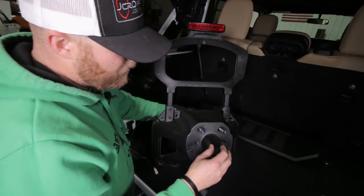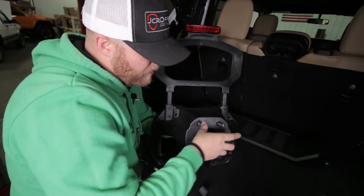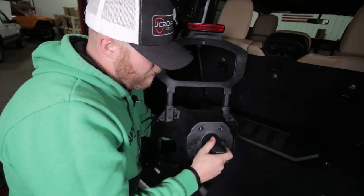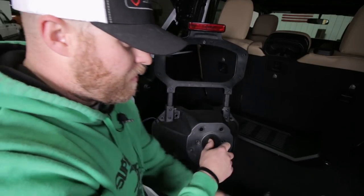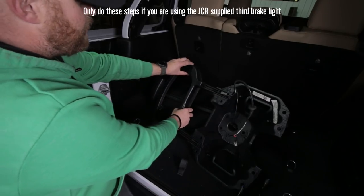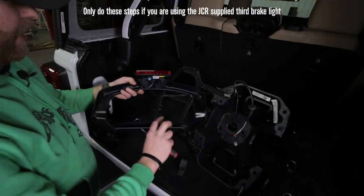Once you get all those loose, push the studs through. Yours might be a little tighter, so you may have to use a dead blow hammer. Go ahead and pull these studs out. Now, after all the screws are out, pull this off the back.